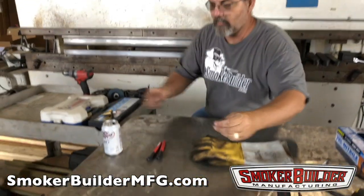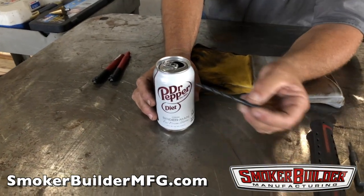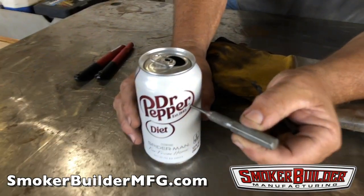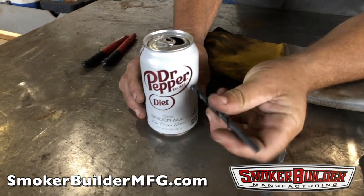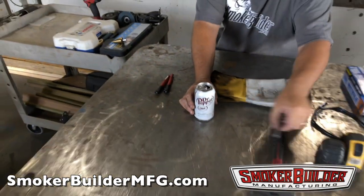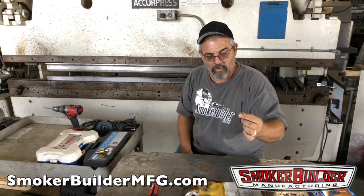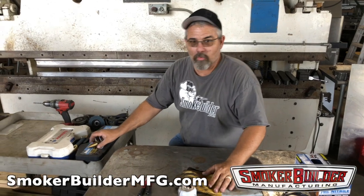The dent keeps the drill bit from walking on the curved surface. When you go to drill on a round surface without a dent, the bit will drift sideways or down. The dent gives the bit a place to start and keeps your hole where you want it. Drill all your holes with a quarter-inch bit first, even the big ones — just a standard high-speed steel jobber bit.